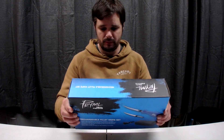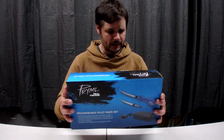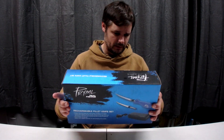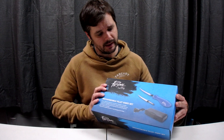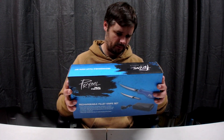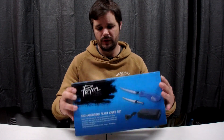It's the Primal rechargeable fillet knife set. It seems to have obviously the knife there, and it comes with two blades, a charger, and a storage box.